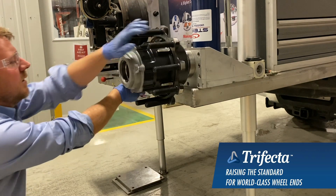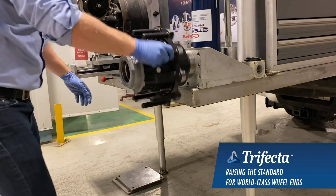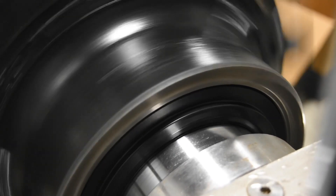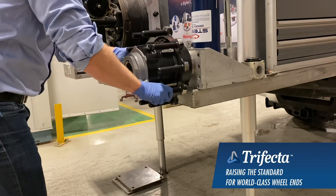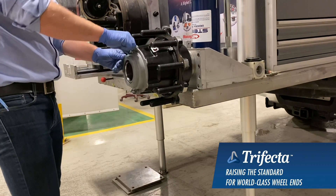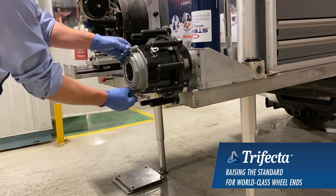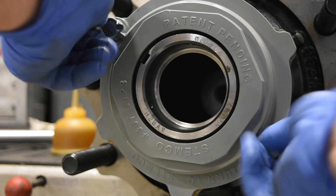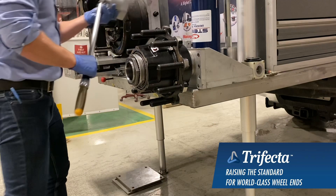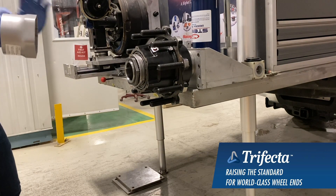Start by engaging the threads of the Zip Torque. Once they're engaged, tighten it until it's hand tight. Remove the retainer that holds the Zip Torque in place — you can keep it, recycle it, or send it back to Stemco. The final installation will be the 200 foot-pound torque. There's no back-off; just set it at 200.